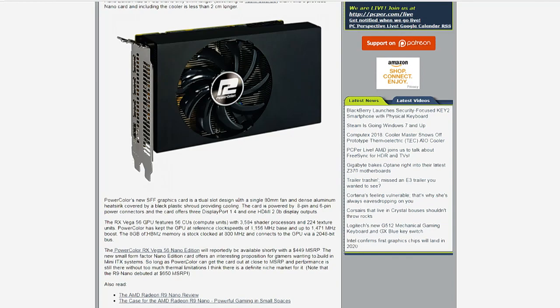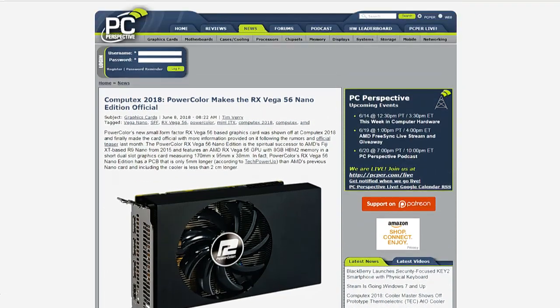So I think I'm looking at a short 1060 or 1070 for my next build, but it's nice to know there are going to be AMD options out there.